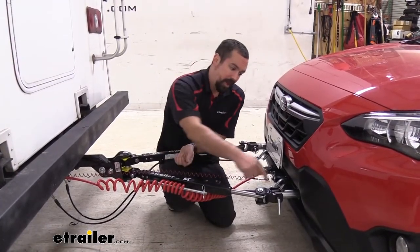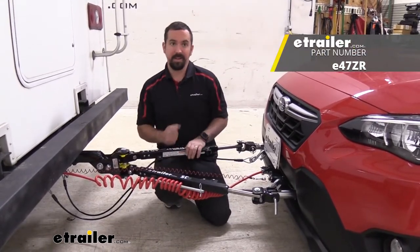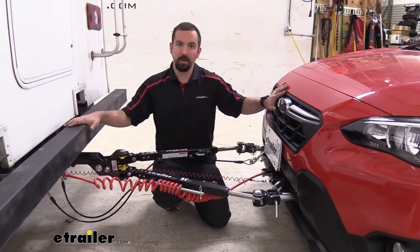Going along with that, you can see our tow bar here is actually attached to that base plate, and that's going to make that connection between the vehicle and the RV.